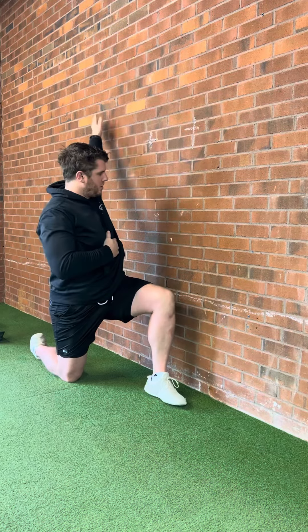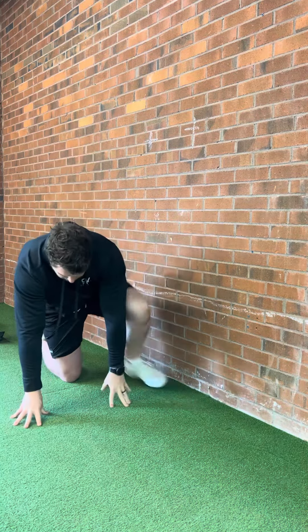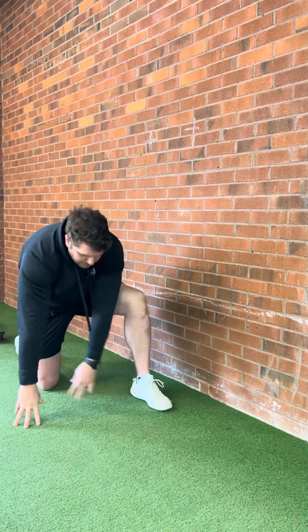If you're doing this and you notice that you're rotating at your trunk to miss the wall, just get a little bit further away from the wall and that'll open up some room so you can do it effectively. I like to have my hand on my chest so I can feel if I'm opening up to that.